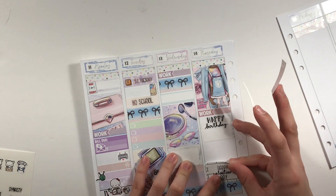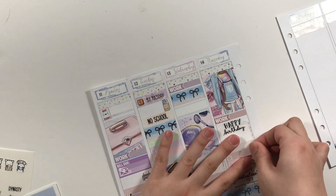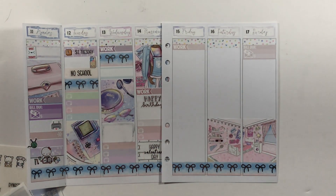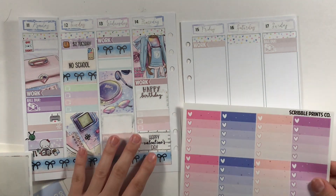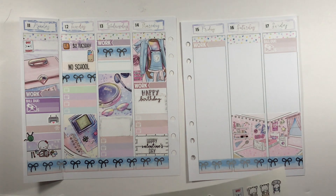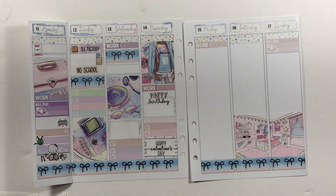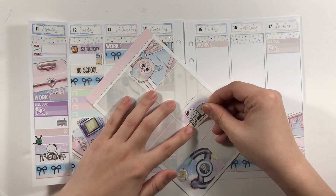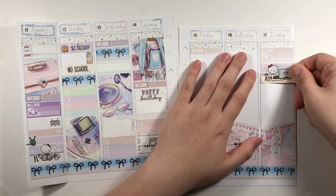Here I'm putting down the little things and the half box, making sure that the little things weren't next to each other. Going out of order again and working on Sunday, I wanted to make sure I had enough room to put down that I was doing school work most of the day, and I used another half box.